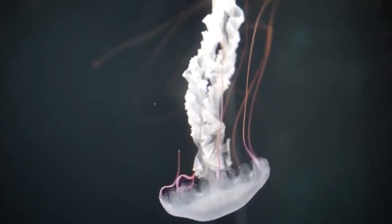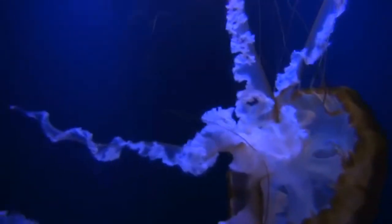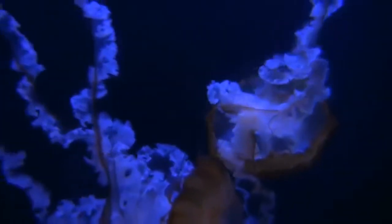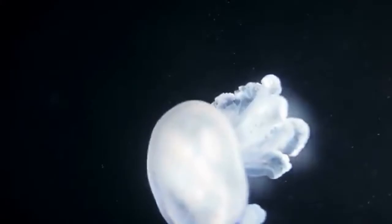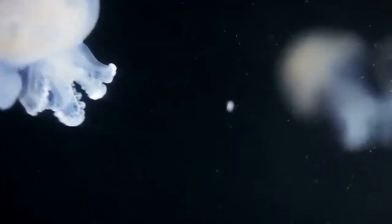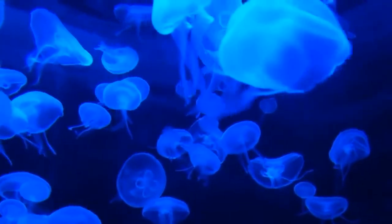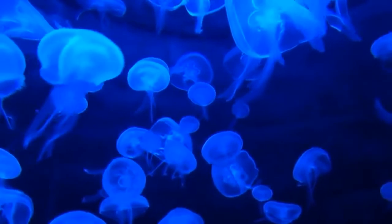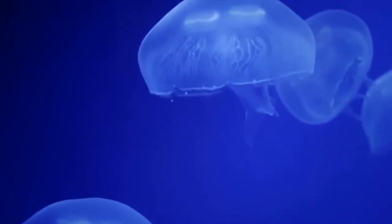Jellyfish can live in shallow or deep waters and can come very close to the shore. At the beach you may have seen one before, but if you see a jellyfish be sure to give it space — their stings are very painful. Jellyfish don't purposely attack humans, but sometimes we accidentally bump into them while playing in the ocean. Jellyfish are awesome! What's your favorite thing about jellyfish?